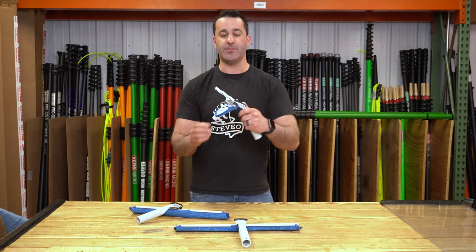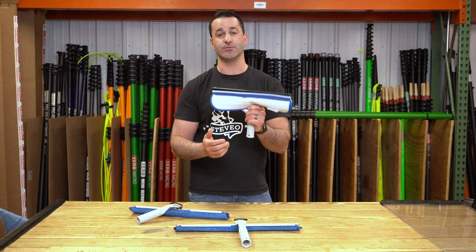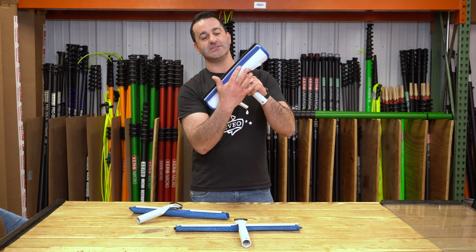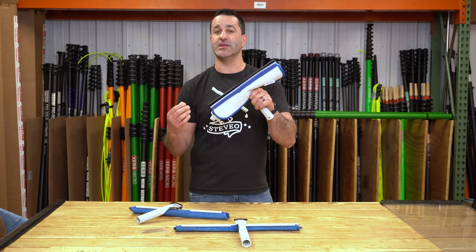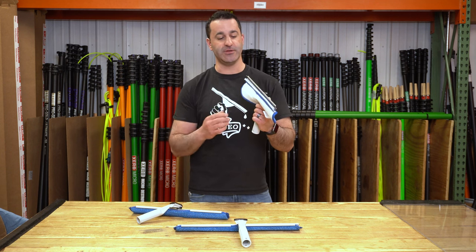Once you get this wet and put it in your bucket, it not only gets the Flipper pad wet, but this glide strip reserves a good amount of water as well. That's not there for scrubbing or anything like that — simply when you put the squeegee on the glass, this little applicator touches the glass and just helps keep it wet, so you minimize chatter and any chomping across the glass if it does start to dry out on you a little bit.